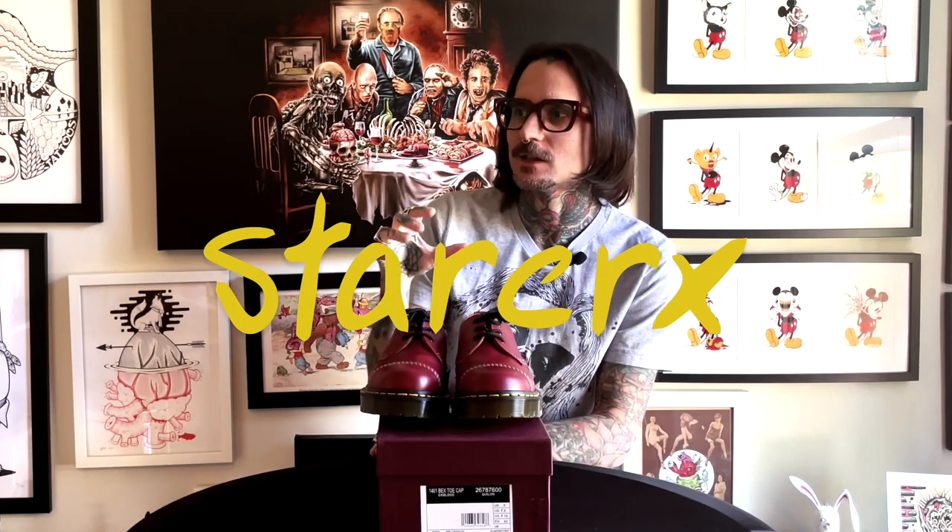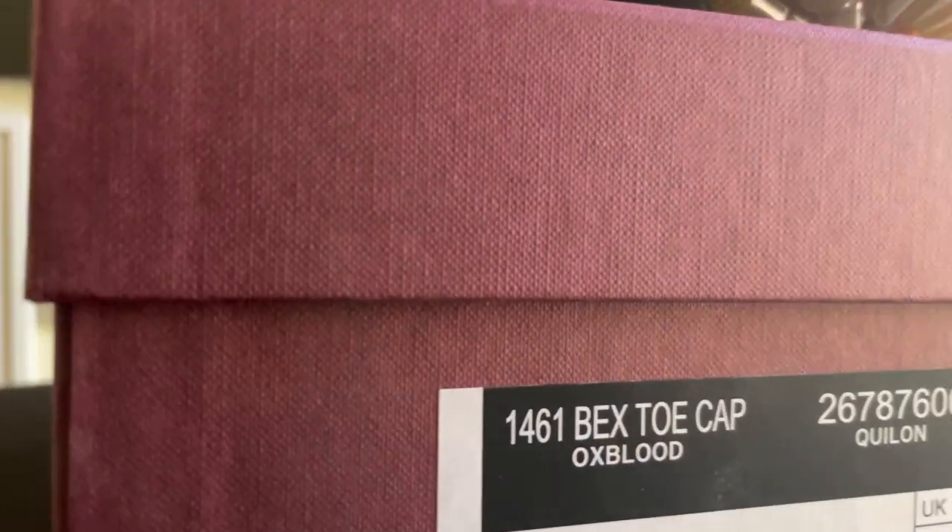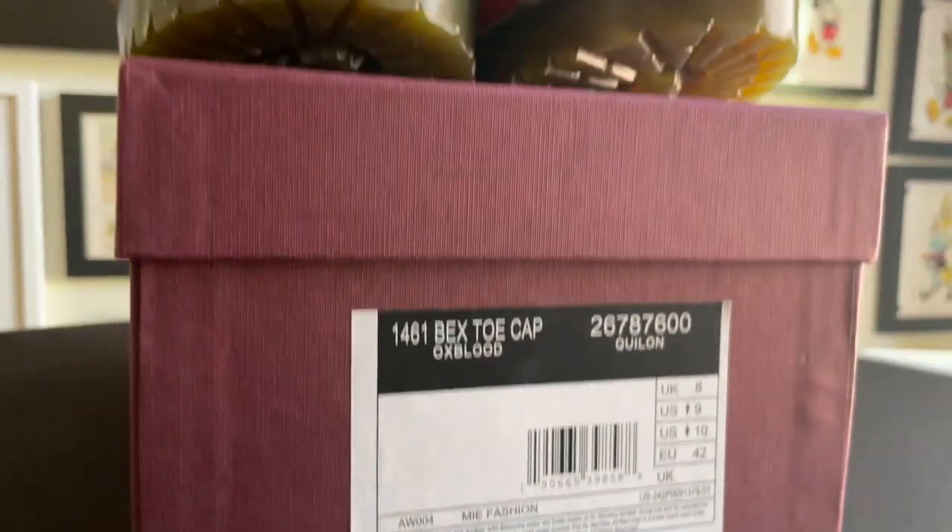I love what Doc Martens has been doing in modern times. I love their progressive nature, their progressive spirit, and I just love that we're finally getting back a Made in England with a Bex soul.